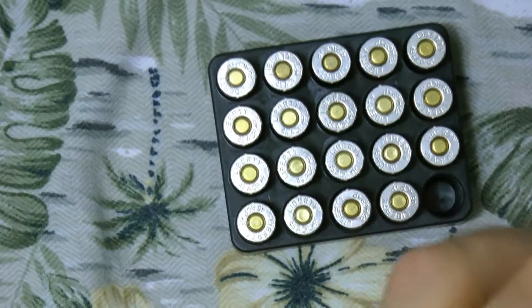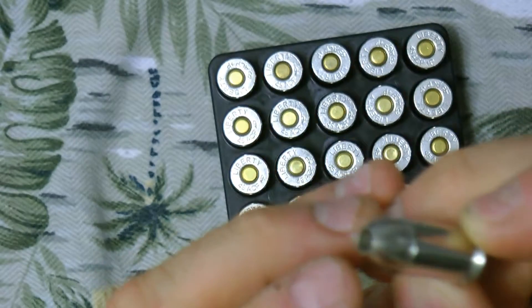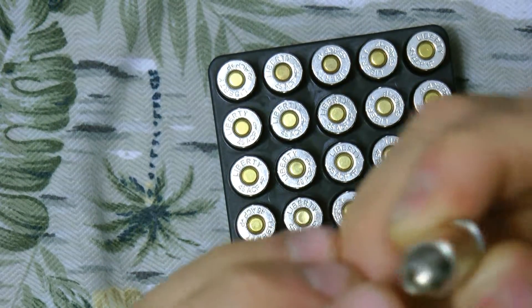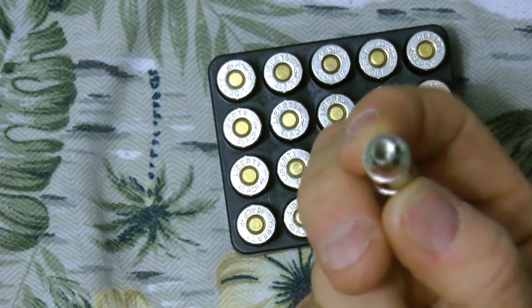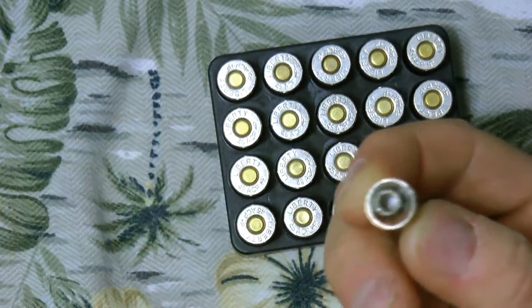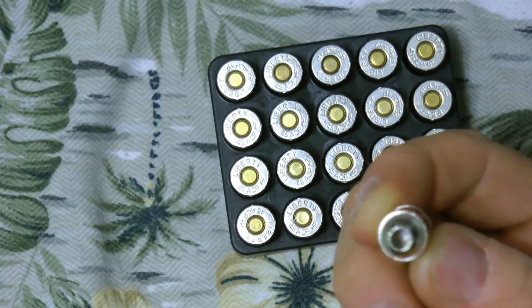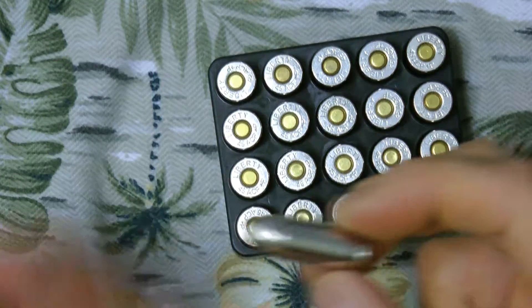These are pretty light. They've got a pretty deep channel and they are pretty much solid. With fragmentation bullets, the only thing is that sometimes the center of the bullet will get caught in denim or something like that, because it's not a solid point — it's a pretty light bullet, not that heavy.